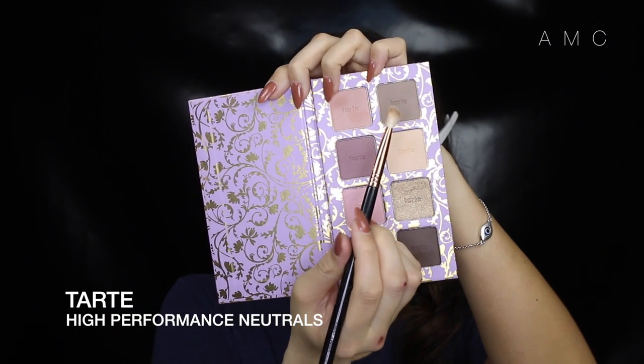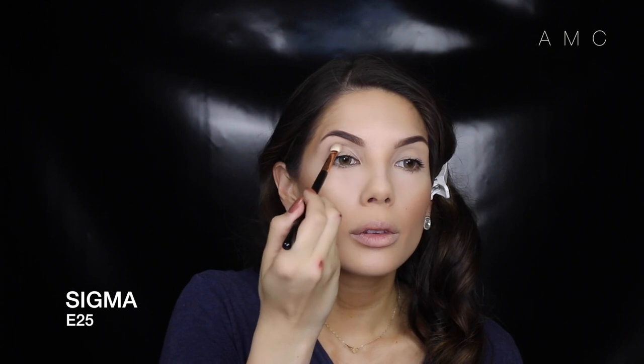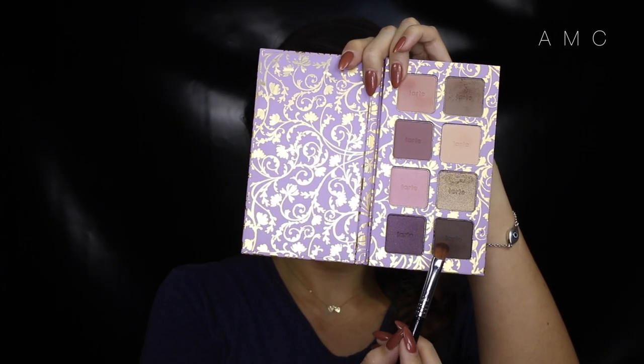I'm adding a soft pink taupe color in the upper crease. Then I'm adding a darker brown to my lower crease to create more depth to the eyes. This will aid in amping up the bigness, as it makes them look deeper.